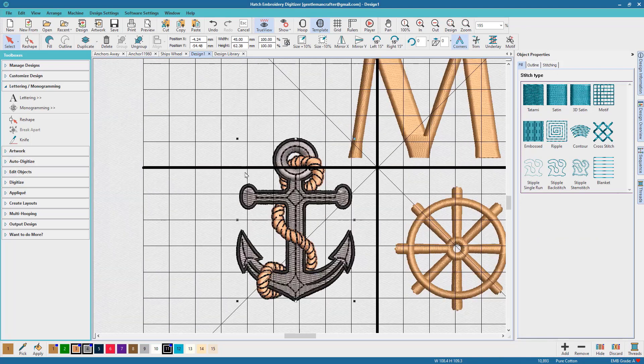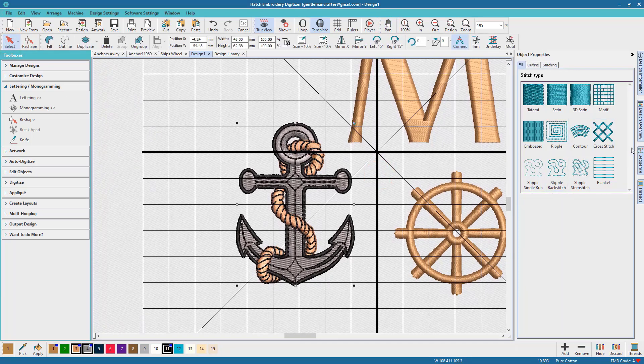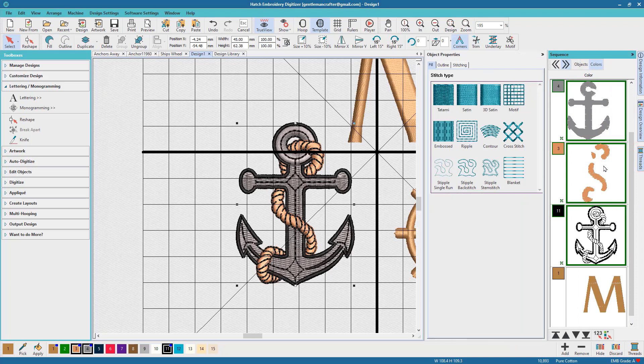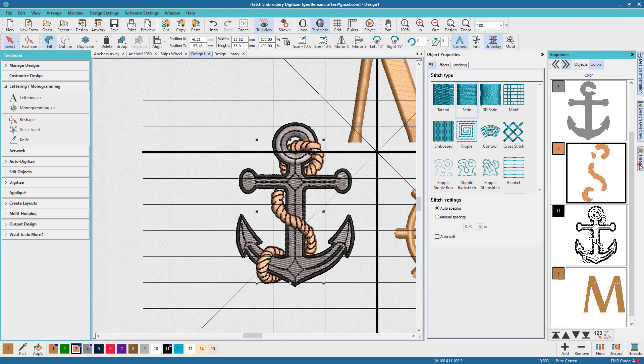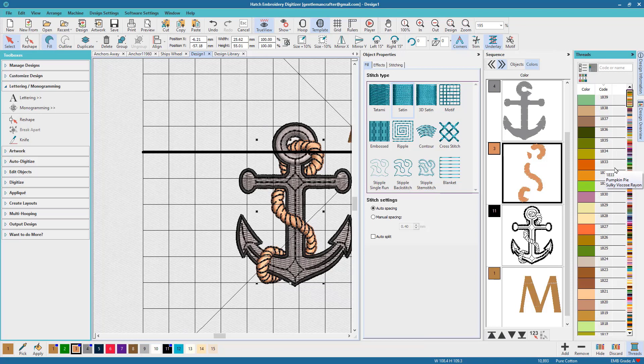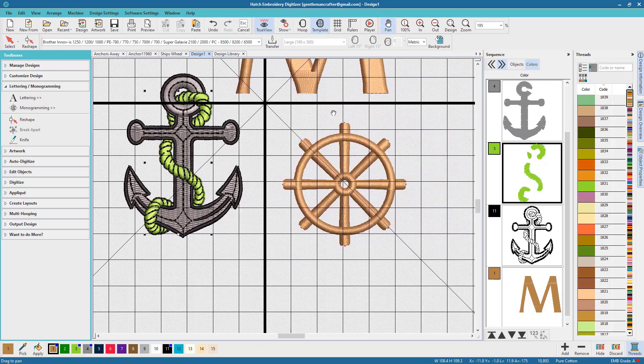Right, so those are my designs and I'm going to start changing them about a bit. First I'm going to ungroup all of the elements that go to make up the anchor, and then I'm going to recolor some of the elements. At this stage I'm basically choosing the colours as to what they will be roughly. What I'll do later on is try and find some appropriate threads that I know I've either got or that will be available in my region, and then I can match them up pretty much identically.